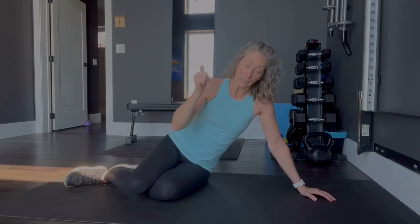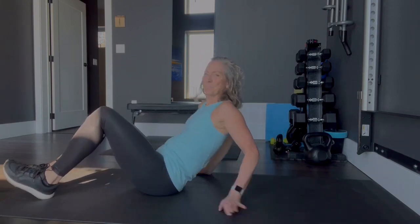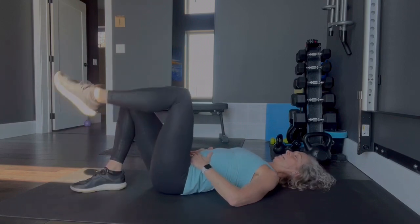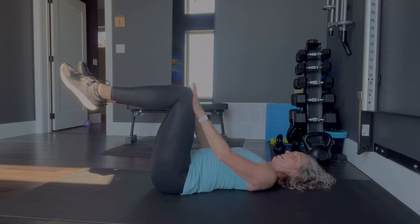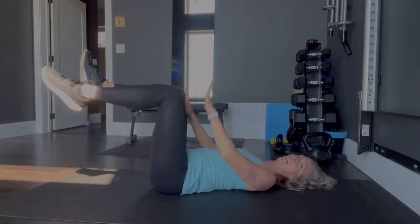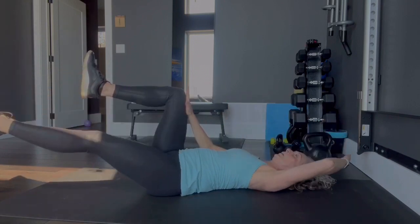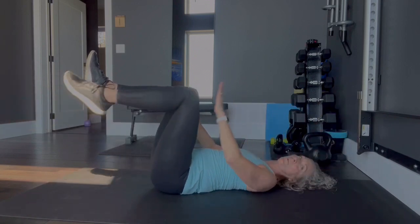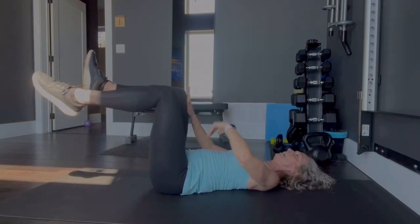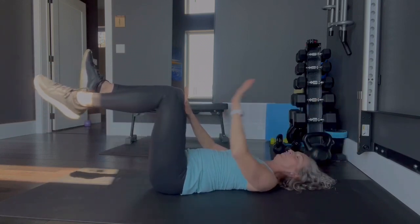Now we've done side and front — time for our dead bugs, and then the plank. All of these things are neck-friendly. Shoulders are back on the floor, core is nice and tight. Lift one leg up to tabletop, hands on. Same arm, same leg — you're going to take it down, extend all the way down, come back. Push against that other leg, keep that core as tight as you can. You're not supposed to be moving your back — it comes to tabletop and back. Counting through to 15. Other side.